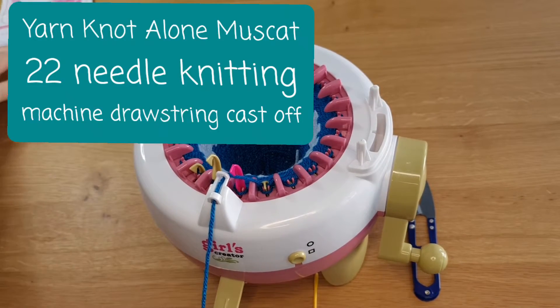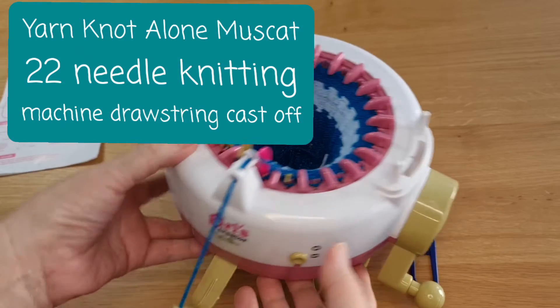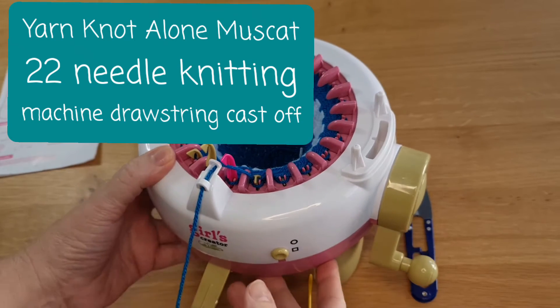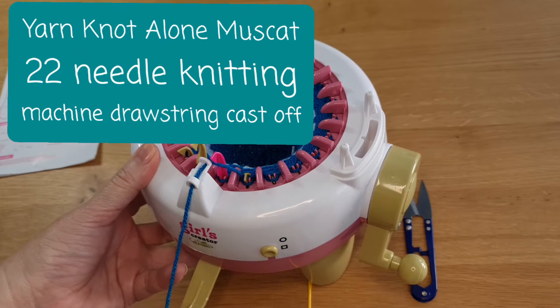Hi, it's Chloe here from Yarn Not Alone and we are back with our Addi King or whatever brand machine you have. This is our 22-needle and it is time for us to cast off.